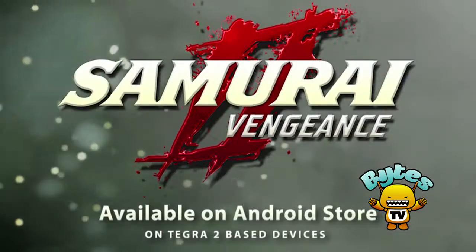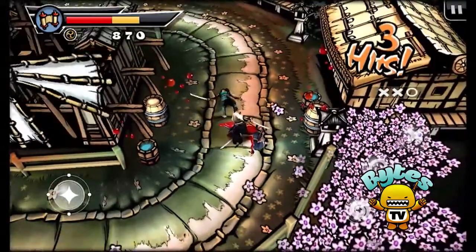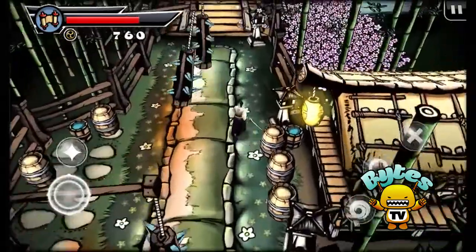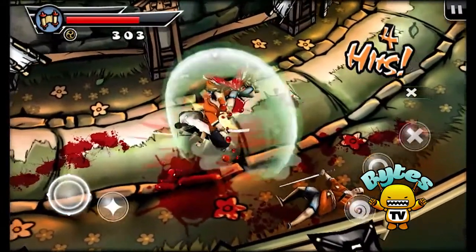First up is Samurai 2 Vengeance, a stunning 3D RPG game that takes full advantage of the Zoom's capabilities. The gameplay is filled with a lot of sword-slashing action and fun in-game puzzles. The left joystick is used to move quickly between your enemies while the three right buttons serve as your various attacks. Finishing your opponent is usually shown in an awesome and gruesome slow motion. It's basically a cross between Afro Samurai and Infinity Blade. If you're into the whole bloody, gory gameplay thing, then Samurai 2 Vengeance is definitely the game for you.